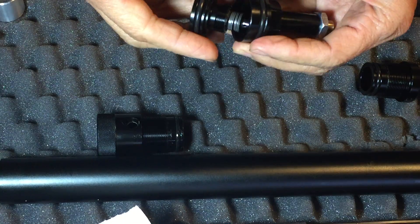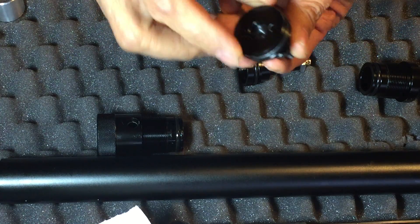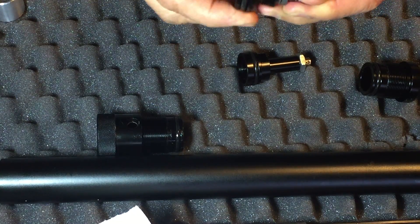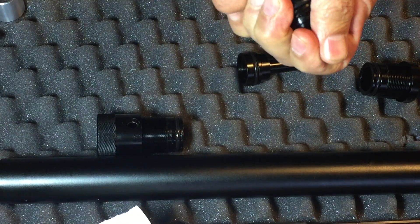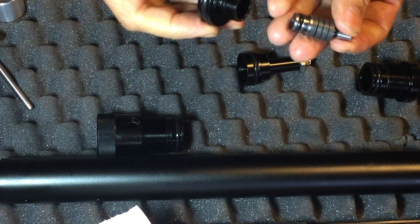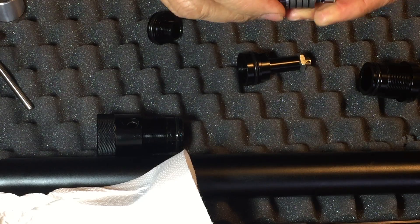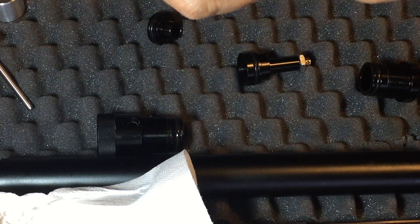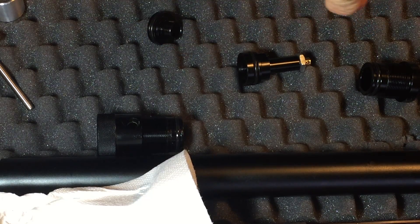Screw it out and then you can wiggle this out. Push it out if you can't wiggle it out. You can replace the low pressure side o-ring and your high pressure side o-ring. There are four sets of discs inside here, and this is your Teflon seat.